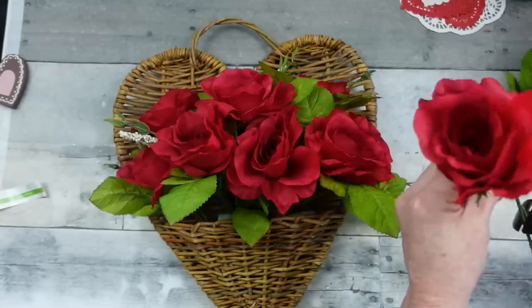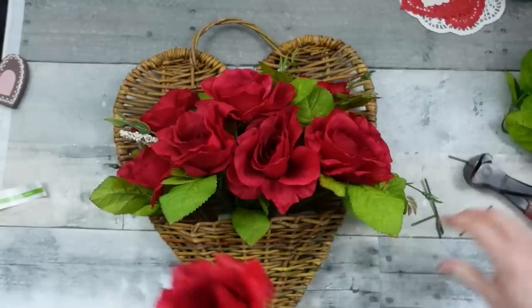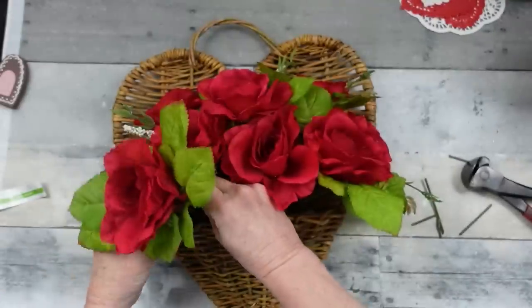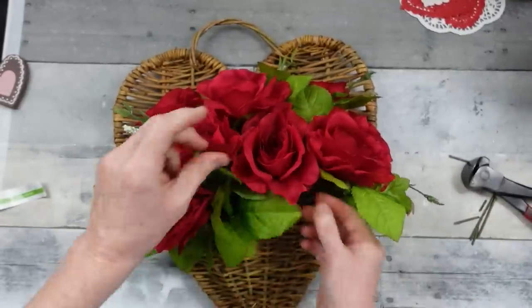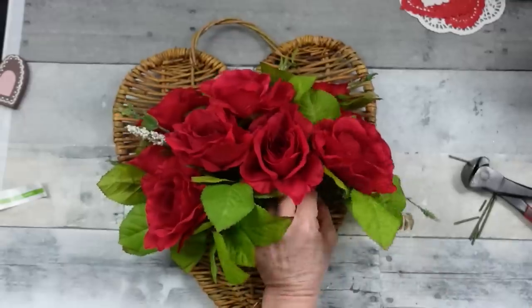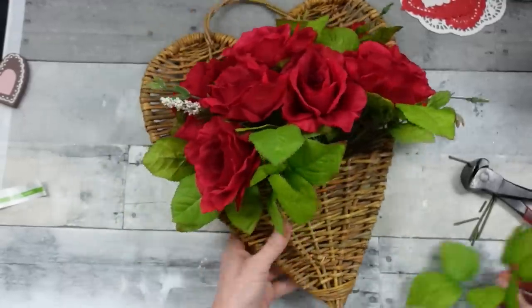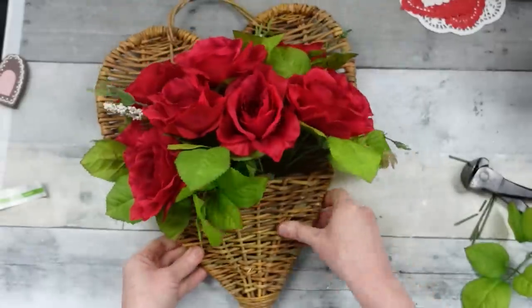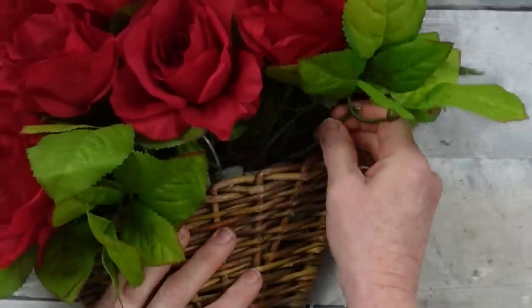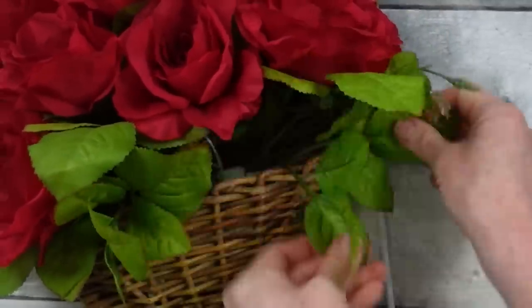I'm going to put the last rose in the front. Then I'm going to take a piece of leftover greenery — one of the flowers came off — put it on a pick and add it right down. Looks pretty, doesn't it? Look at it at all angles. I'm going to add that one last piece of greenery because we're not going to waste it.